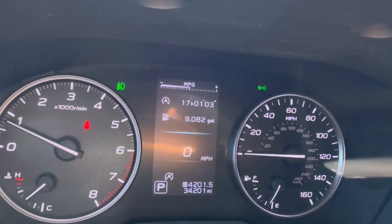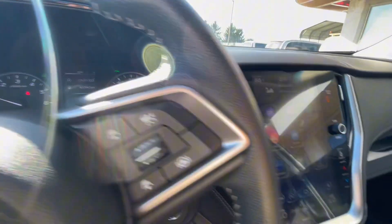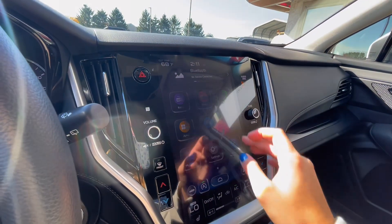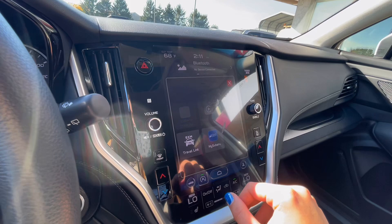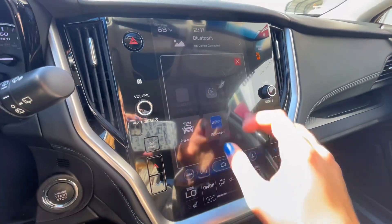Up on the dash, you'll see that the Subaru has 34,000 miles. Over to the right is your center screen as well as climate control, stereo, and all of that. With your stereo, you have your regular FM and AM radio as well as Apple CarPlay and Android Auto with Bluetooth audio.